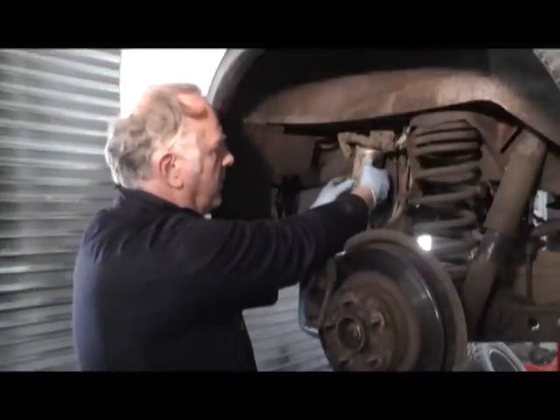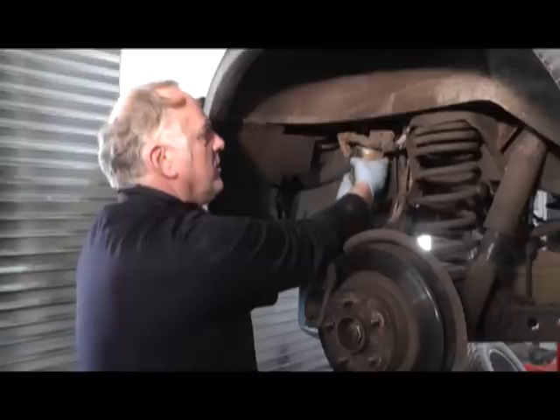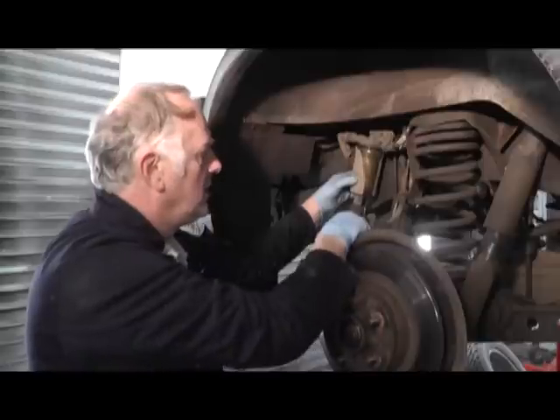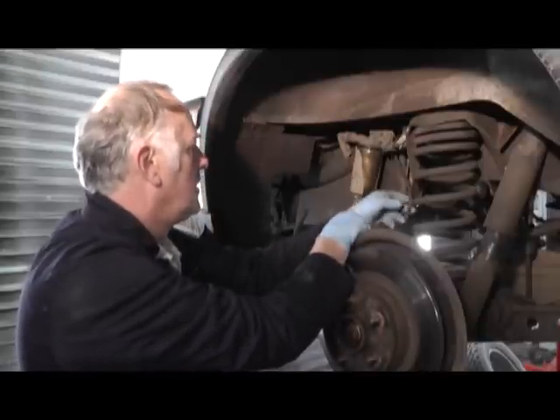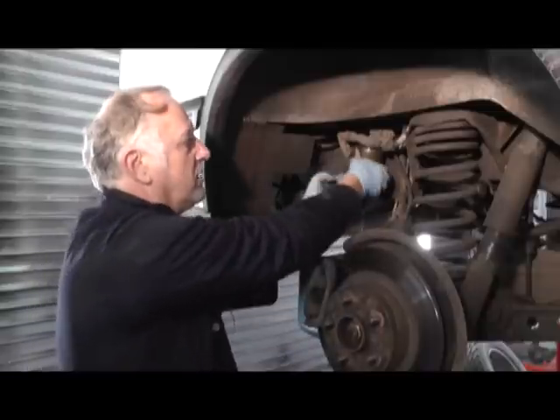We're going to now remove the filter, which is only hand tight usually, so we'll remove the filter like that and catch any excess fluid as you can see. Once we've removed part of the excess fluid, we'll carry on removing the filter.